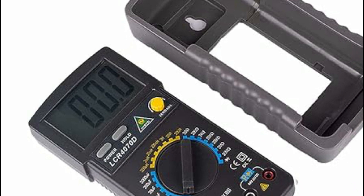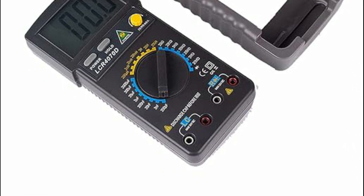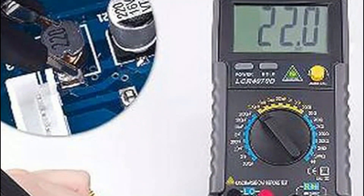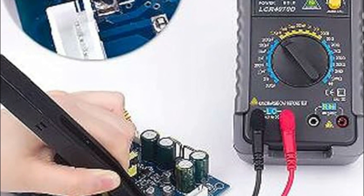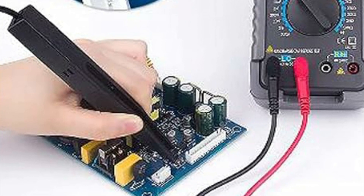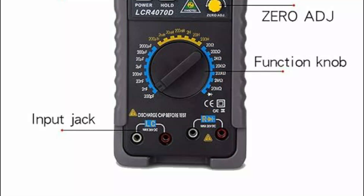It is ideal for use in laboratories, factories, and home projects. The data hold function and manual zeroing adjustment enhance its usability, while its high accuracy and reliability make it a versatile tool for testing capacitance, inductance, and resistance. Additionally, it's well-suited for tasks such as digital analysis and selecting or matching capacitors.